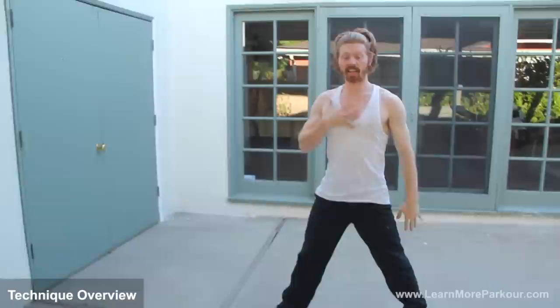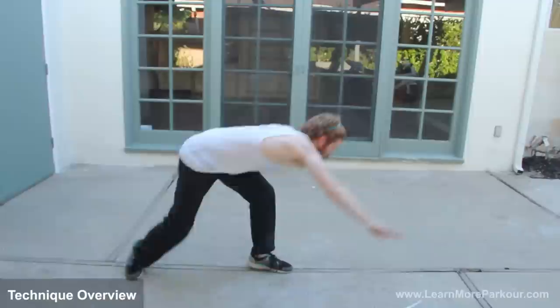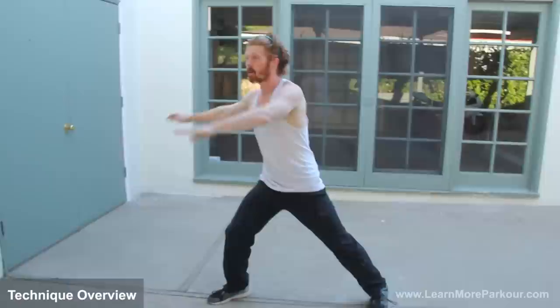One thing to think about is your back is staying straight the entire time. When you're bending down for the jump, your back needs to be straight. This comes with having flexible hamstrings — it's going to be a lot easier if you have your back straight because you turn from here and go into that kick. You want a nice horizontal body and legs. If your back is already in that position when you jump up, all you have to do is lift your legs up and you're there.